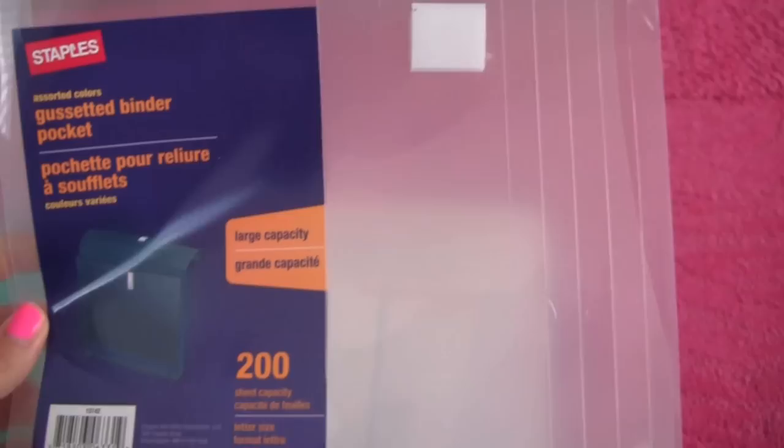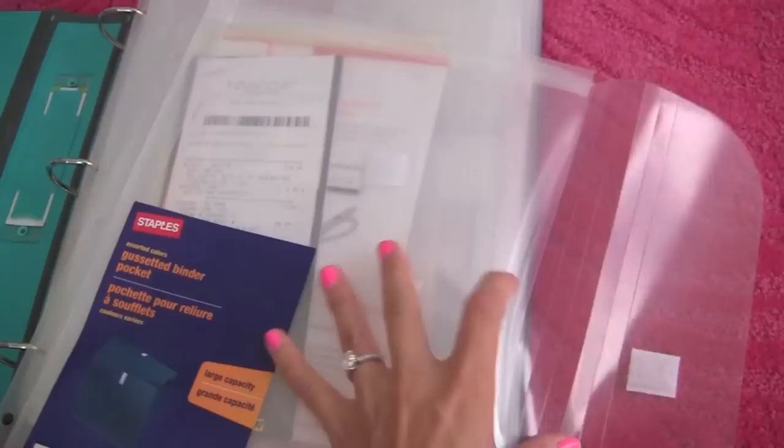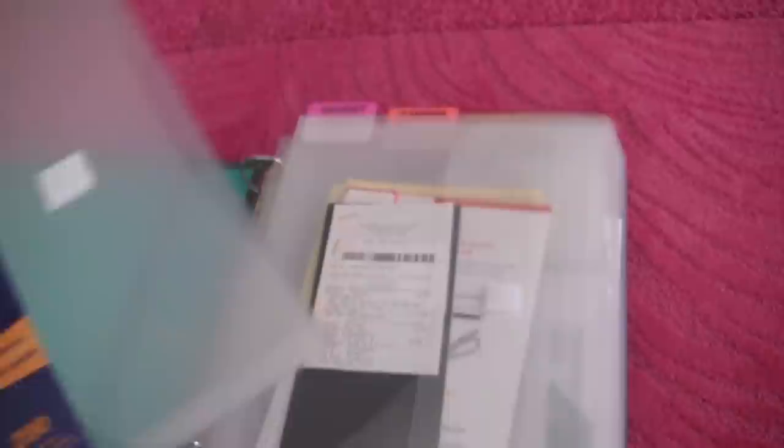These poly envelopes are made by Staples — they're Staples brand, called binder pockets, and they hold up to 200 sheets of paper. They have a nice Velcro clasp at the top, so once you're done putting your papers inside, you close it and nothing is going to fall out. And they have binder holes, perfect for a binder. I love these — they're awesome.